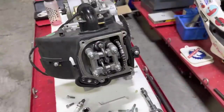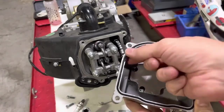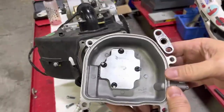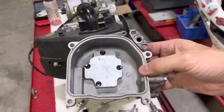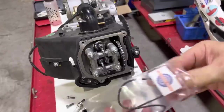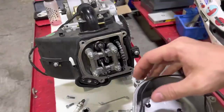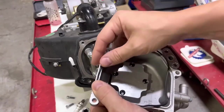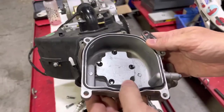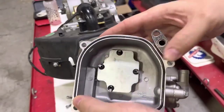Now we're going to put the valve cover back on, but this is a great opportunity to inspect the valve cover gasket. This one is clearly not good — it got crushed at some point — so we'll replace it. If you have the emission system, there is a different valve cover gasket for each head. You'll know you have the correct one because it fits into the groove easily. This one is designed specifically for a head with the emission system and fits right into the groove just like it belongs there.